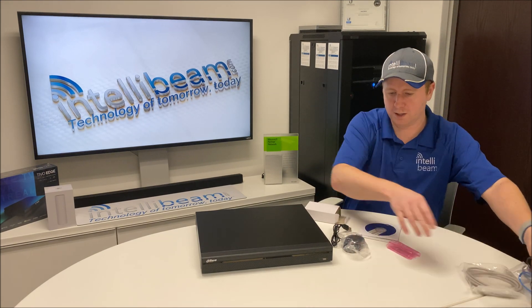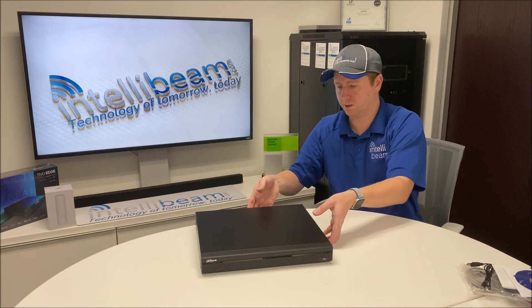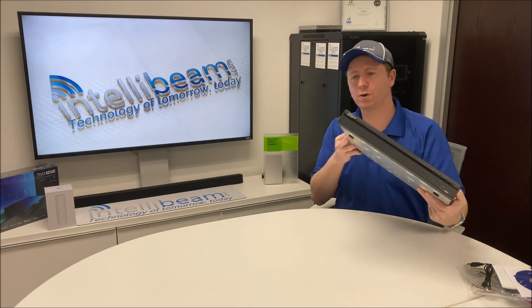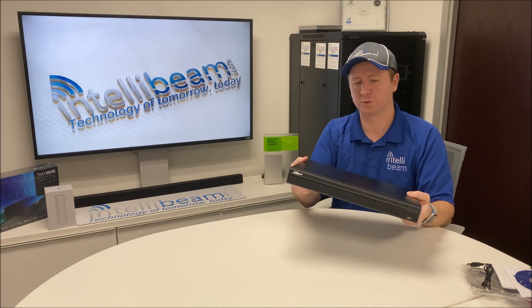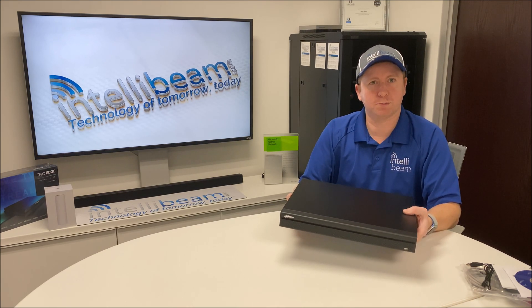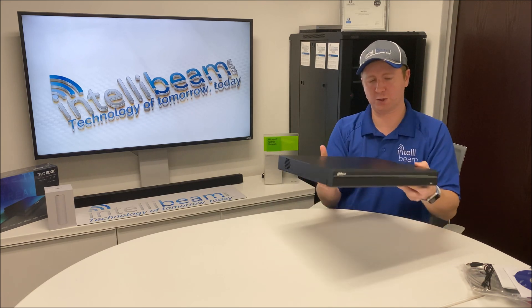Let's clear this out and take a look at the recorder itself. This is a 1U rack mount NVR. It doesn't come with the rack ears, so just be wary of that. It's an 8 channel unit and supports up to 8 megapixel cameras. The incoming bandwidth is 200 megs.